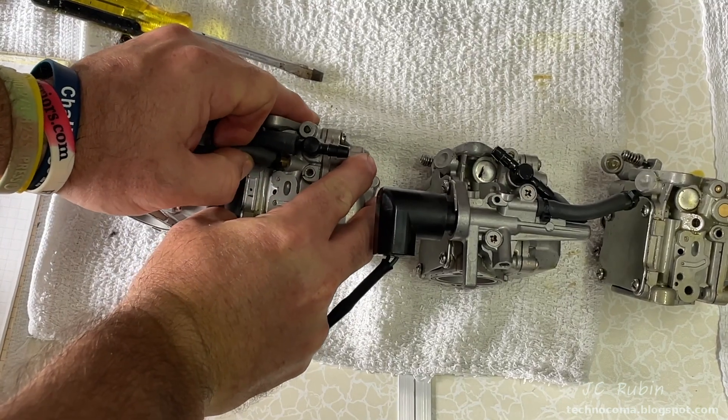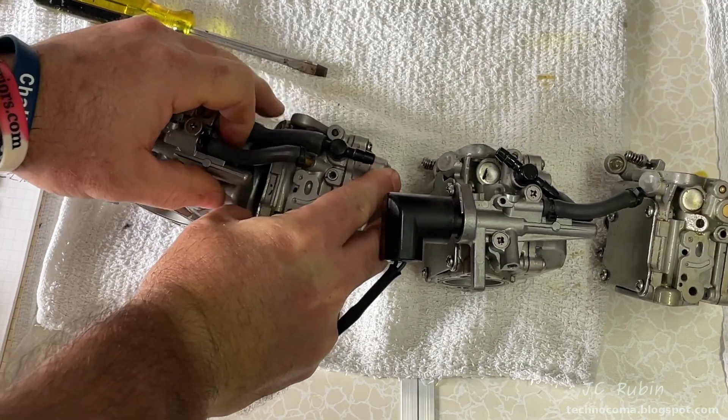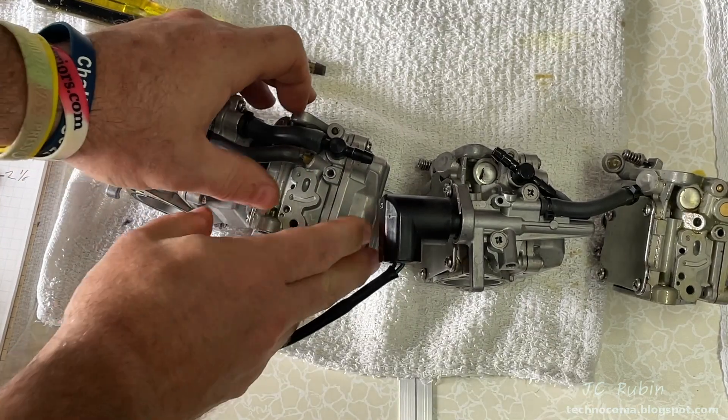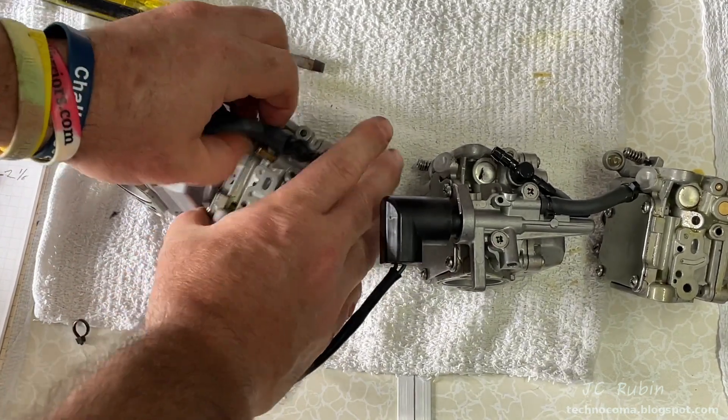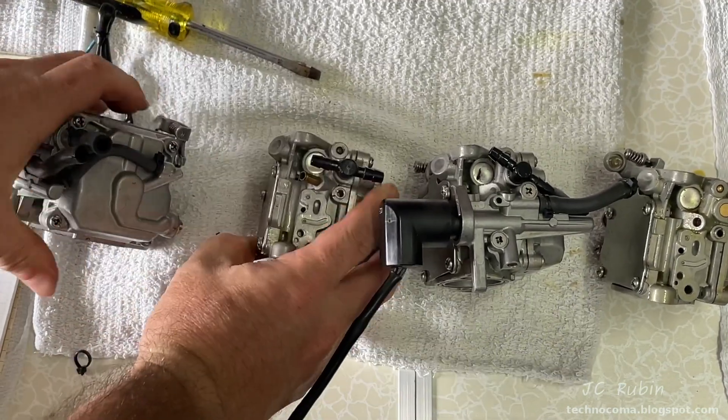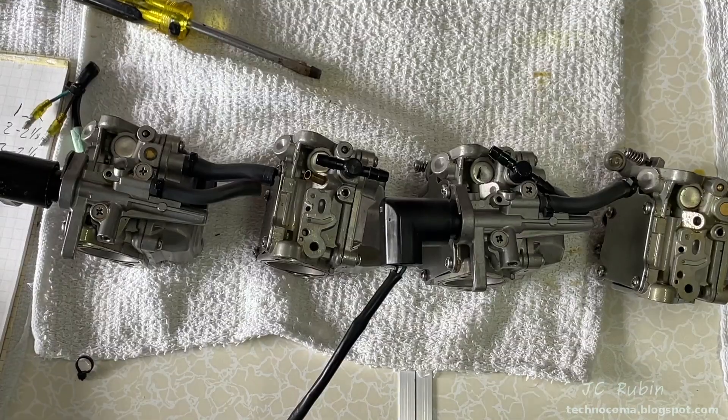The press fitting on carb four is broken so it just falls out, disconnecting carb four from three, which is now disconnected. Carbs one and two are loose. This pulls out — that's the cold start valve line now disconnected. We just need to disconnect the fuel line from the T-fitting, and now carbs one and two are disconnected. All four carbs are now disconnected from one another.